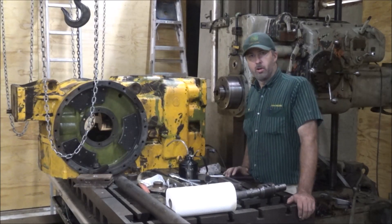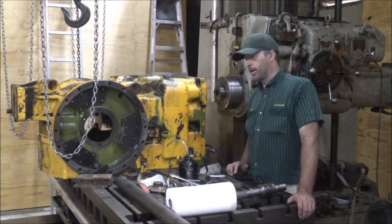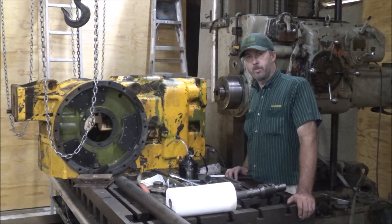Hey guys, Brian here. Welcome back to the shop. Got a little job here suitable for the boring mill today.